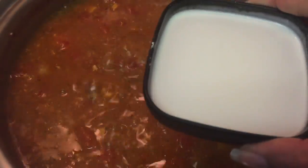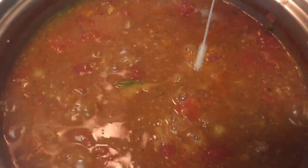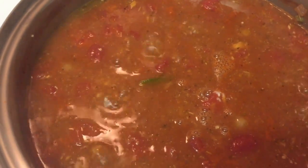Next, I added two tablespoons of cornstarch, then filled it with water and mixed it up. I'm going to add that directly to the soup and this is going to thicken it. Some people can use flour, but I'm making this gluten-free, so I used cornstarch instead.